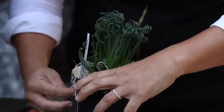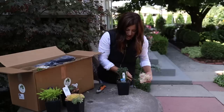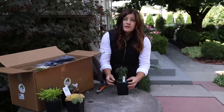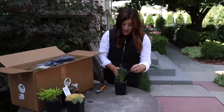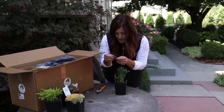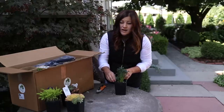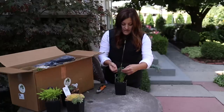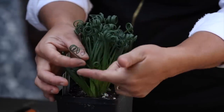This is called a Frizzle Sizzle - it's an Albuka. Now I have grown Frizzle Sizzle before a couple of years ago and I had it in a container outside and it did pretty well. I can't really remember what happened to it - I don't think they're hardy here. Not hardy, no frost. So this is one I'll probably keep inside because we are getting cooler, just so I don't risk anything happening to it. But it has individual leaves that come up and then each one has a curl. It's super cute.